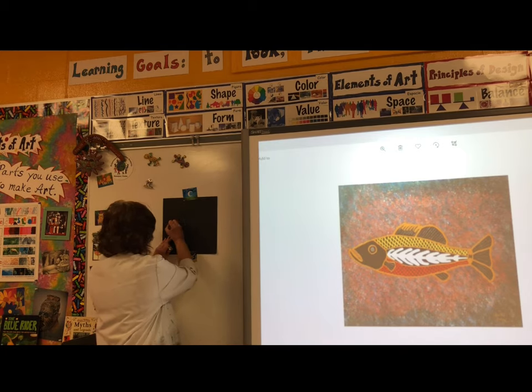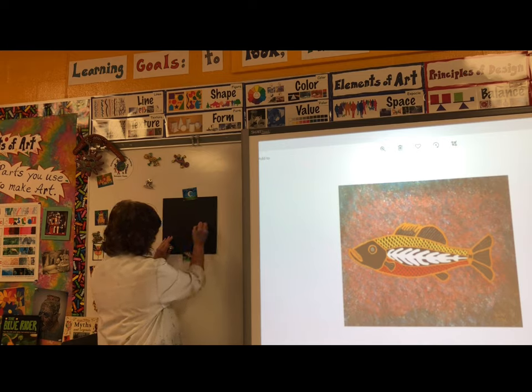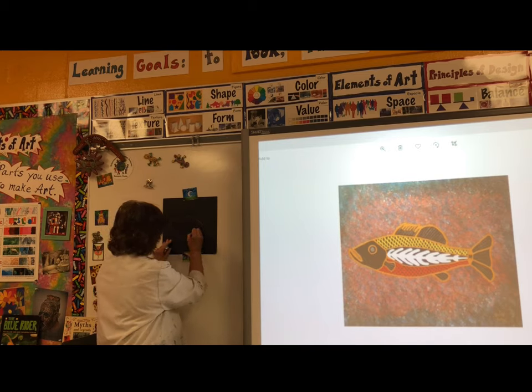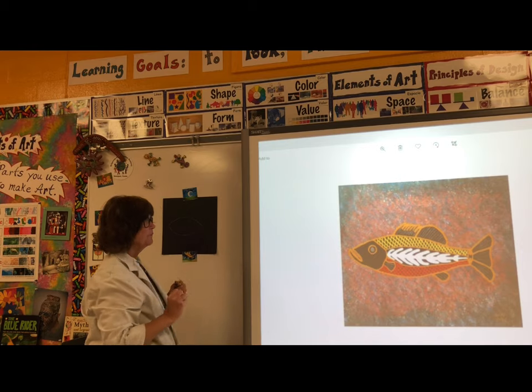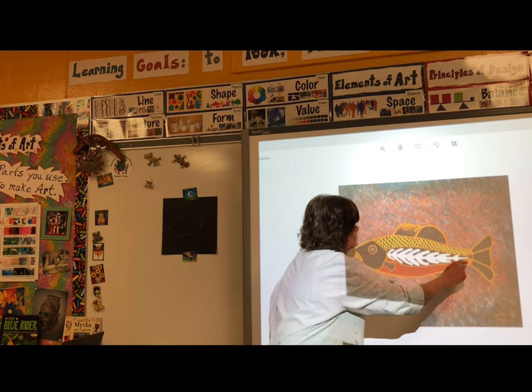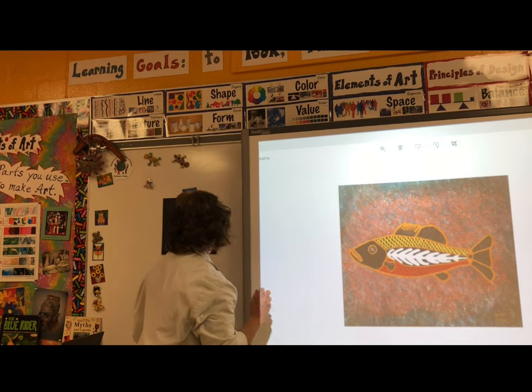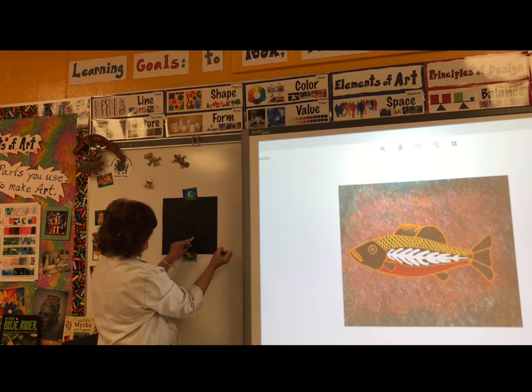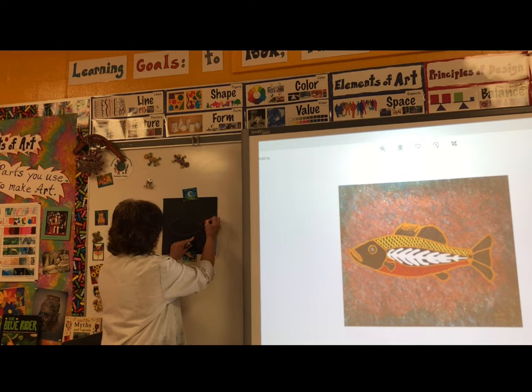We're going to start with the body of the fish. Draw a curved line that goes up, around, and down. Then draw a curved line underneath that goes down, around, and up. You can use straight lines for the top and bottom of the tail, coming out of one end, and then a wavy line down for the end of the tail.